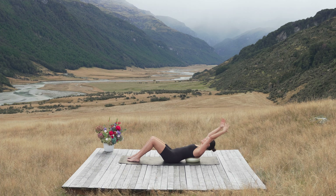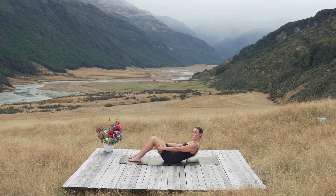Give me two more — up and over, circle around. Really nice, mobilize that spine and circle around. Hold it here. Well done.